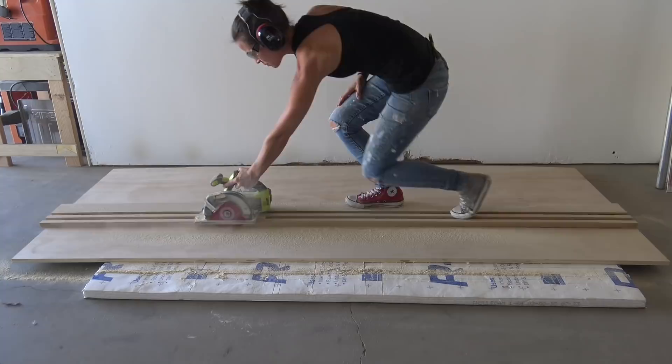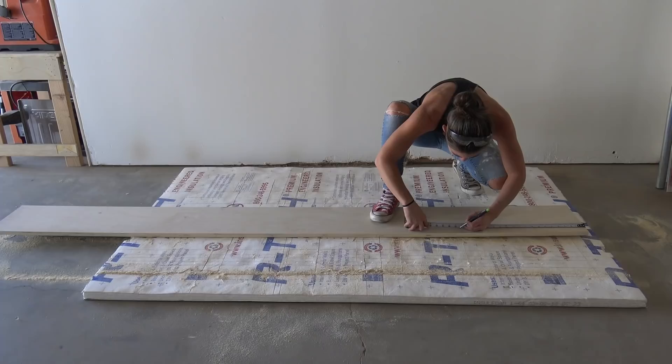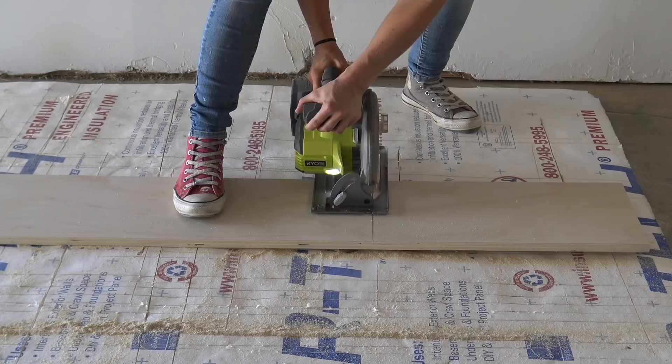I was feeling pretty good about my ability to cut a straight line with a circular saw, but after I cut two pieces I was feeling pretty bad about it again, so I switched over to the chop saw.